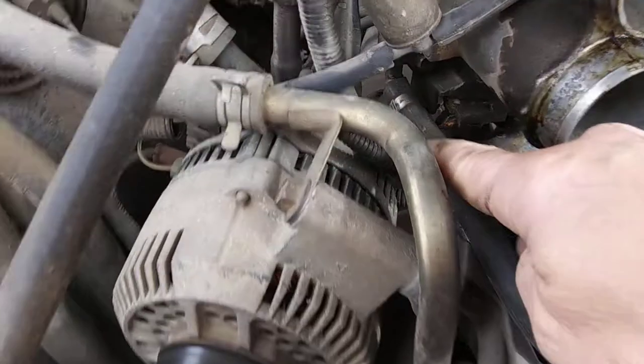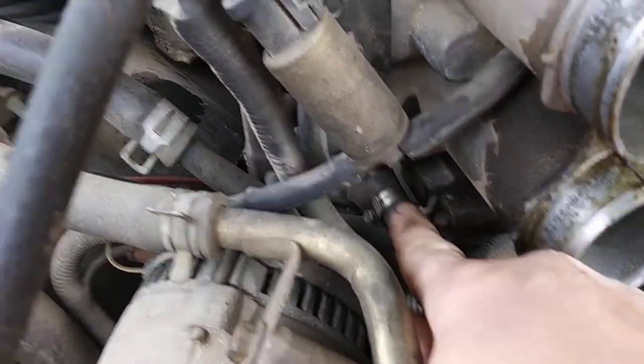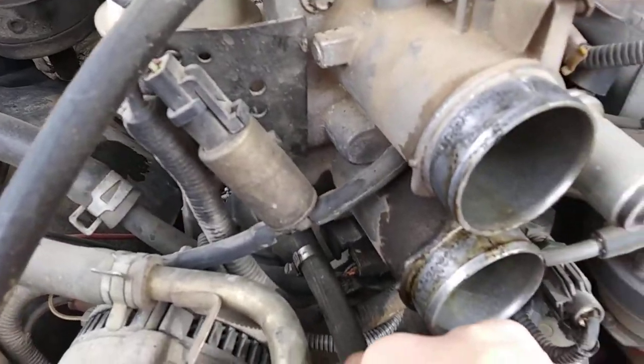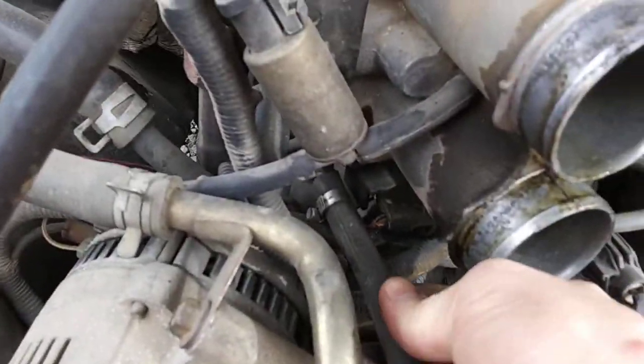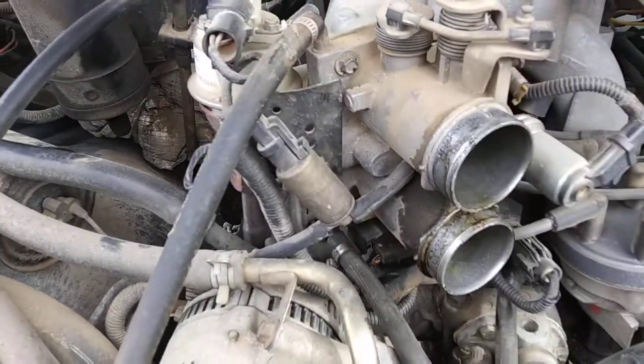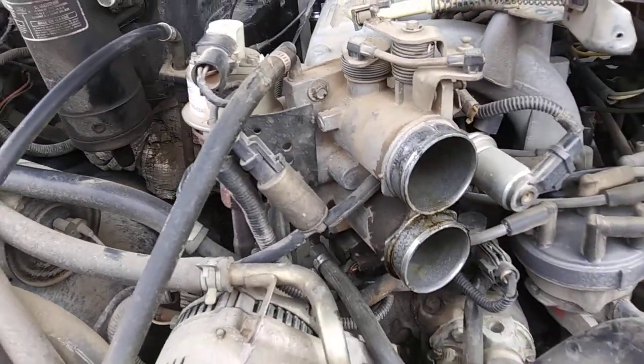I've got my flat head ready, fixing to pull this and this off. They're both your coolant lines — they're going to have a little bit of liquid in them. I'm just going to pinch it whenever I get ready to pull it loose, but you will lose some coolant. That's your next step.